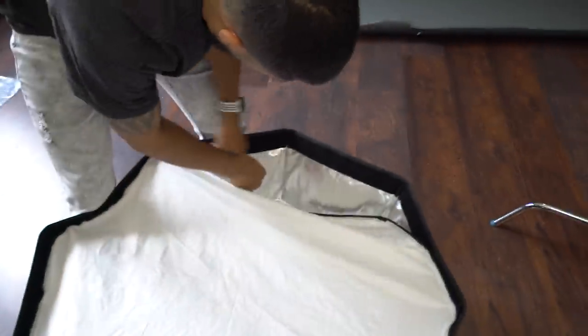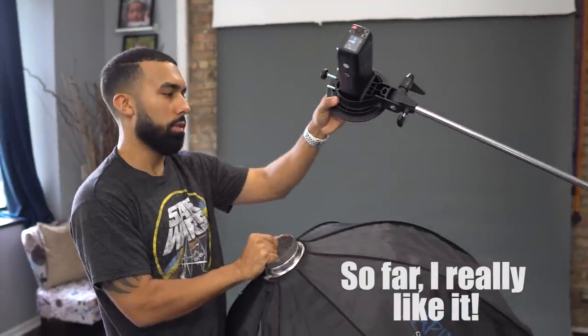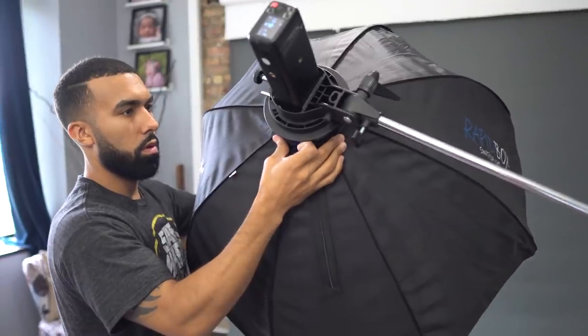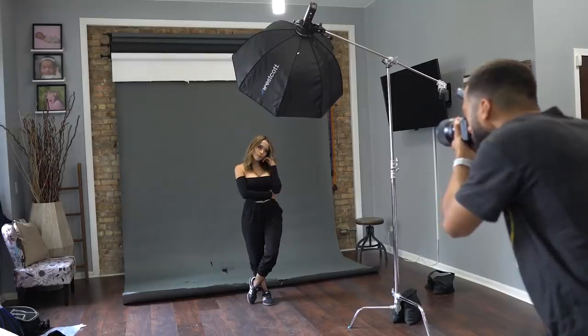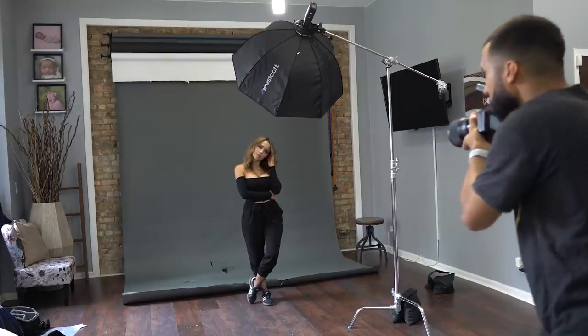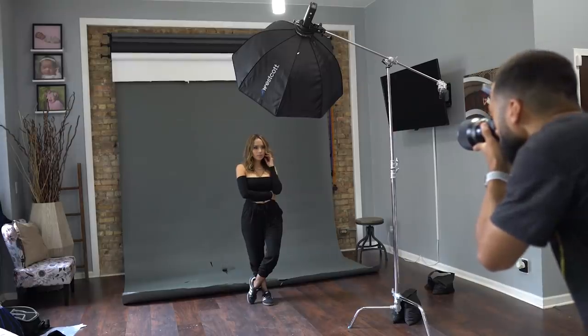Next up is the Westcott 36-inch Rapid Box Switch. This is going to be my new favorite modifier. It is a double diffused modifier — it has two panels of diffusion inside — and placed in the same exact spot as the Beauty Dish, it's going to give you a lot softer light. The highlights are not as strong and the shadows are softer using this modifier.